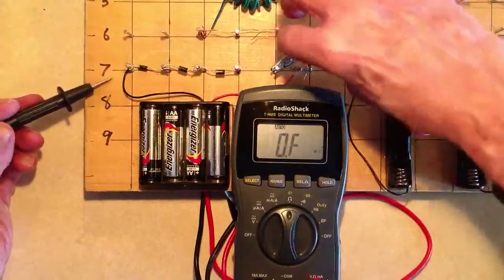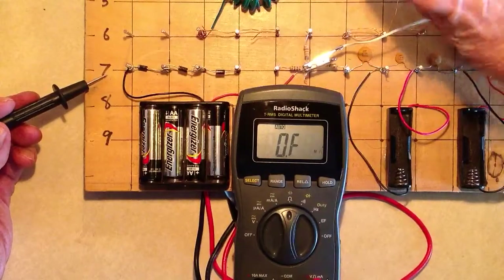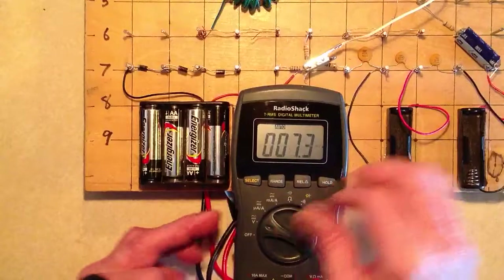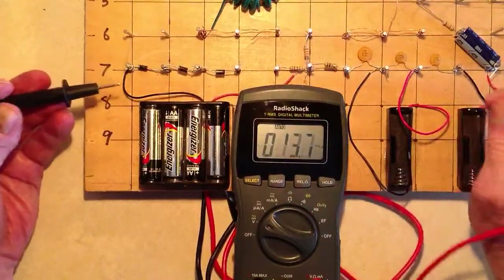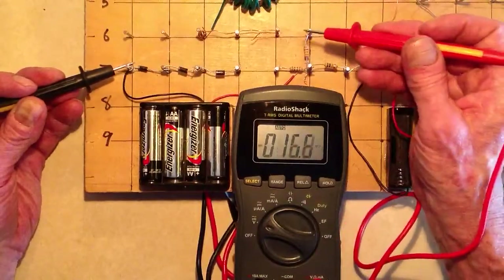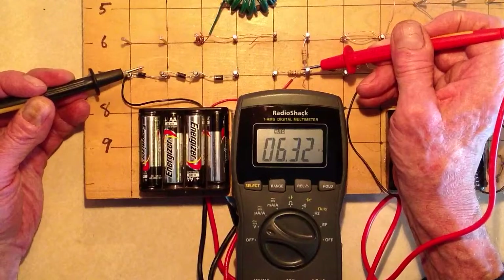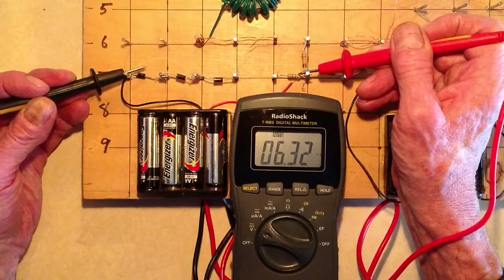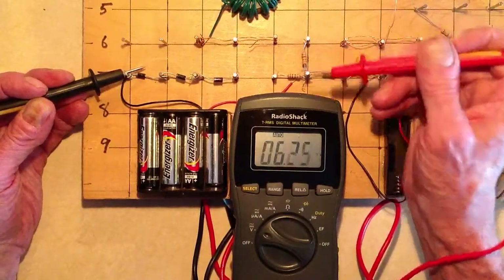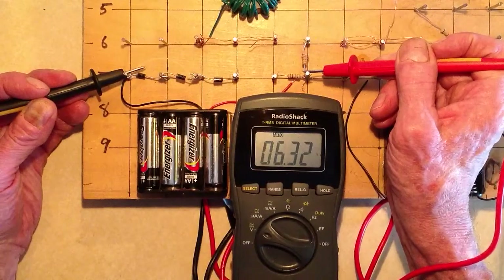Now I showed you what happens when we connect this little white pair of clip leads — the white wires coming off are a jumper. First, let's go back and measure the actual battery voltage. I don't want to accidentally dead-short these diodes. This is set for millivolts but it automatically adjusts itself — 6.32 volts. The little designator changes to V meaning voltage. That little 'auto' up there means automatic range adjustment.